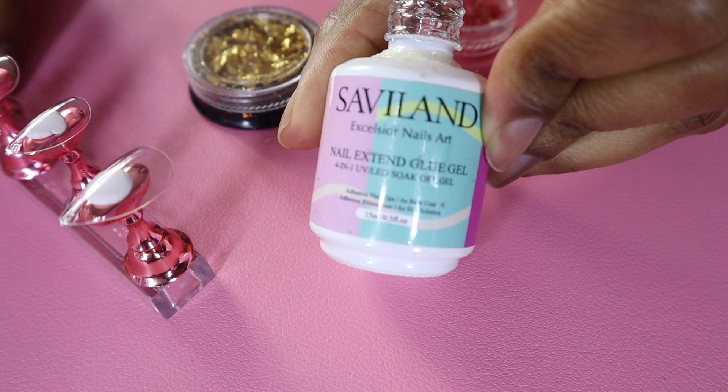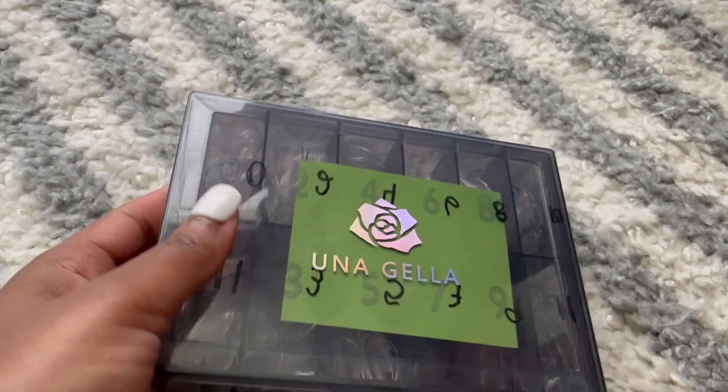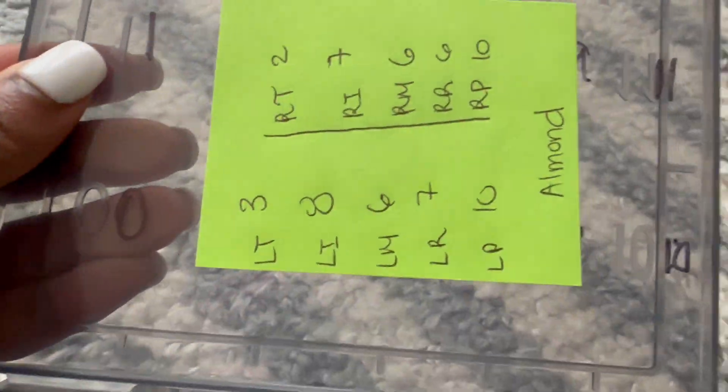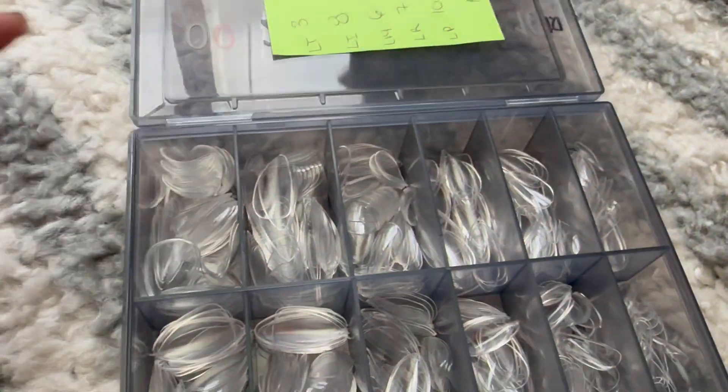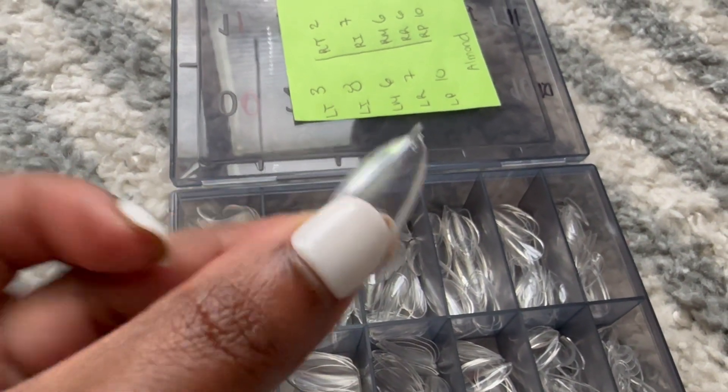When you cure with this, your nails will not come off. These are the press-on nails I use — they're clear almond-shaped nails. What I like to do is number each nail to match which finger it goes with, so I don't have to keep guessing each time. I put that on a sticky note so I know every time.